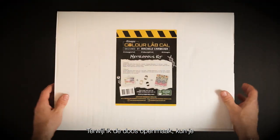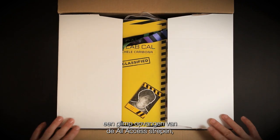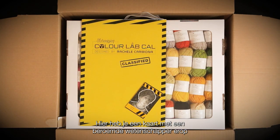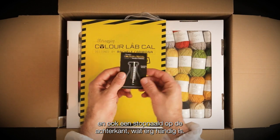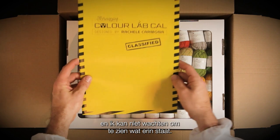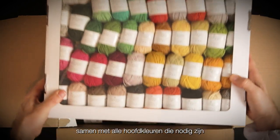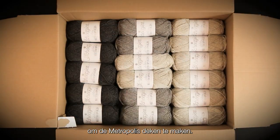As I open up the box you can get a glimpse of the all-access chevrons, the bright yellow, and we've got the lanyard there with the ColourLab Cal keycard. We've got a card here with a famous scientist on it and also a tapestry needle on the back, which is very handy. We have our ColourLab Cal booklet — I can't wait to see what's inside — and then we have the Metropolis Colour Pack along with all of the main shades needed to create the Metropolis blanket.